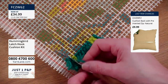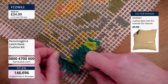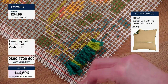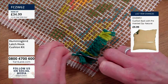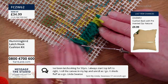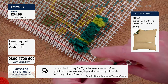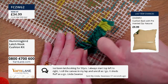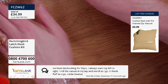Again: yarn fold in two, make the loop, onto the latch hook, into the next hole — we're going up now — and tuck the ends in as the latch comes over, and pull it through. You can see it starts to build up the picture more. Because the holes are quite big, it's very easy to see the next row. We've had a message from Linda in Swansea who says she's been latch hooking for 50 years. She always starts top left to right, rolls the canvas on her lap, and rolls as she goes. It sheds fluff as you go. You must have done some amazing things in all that time!